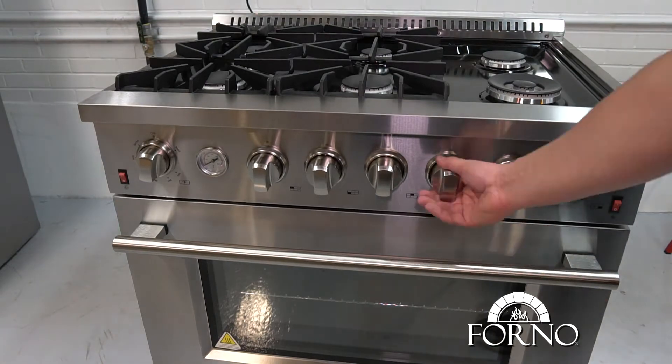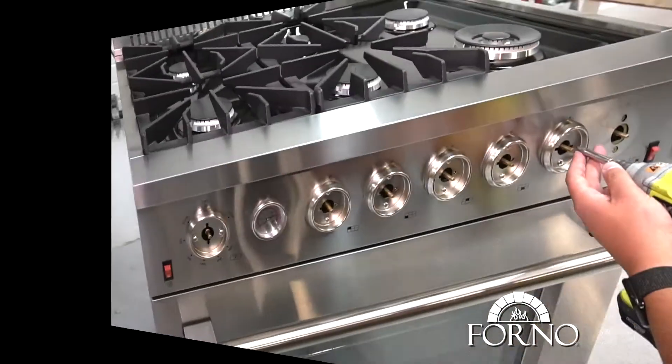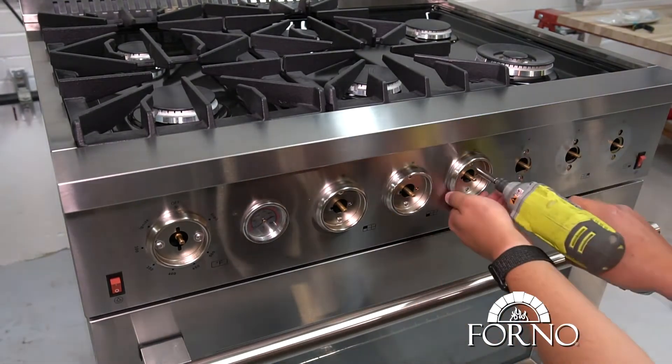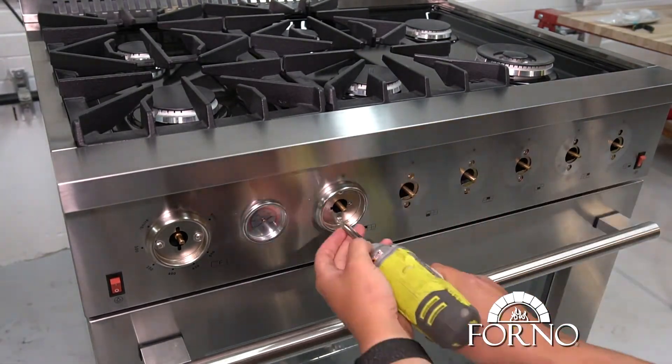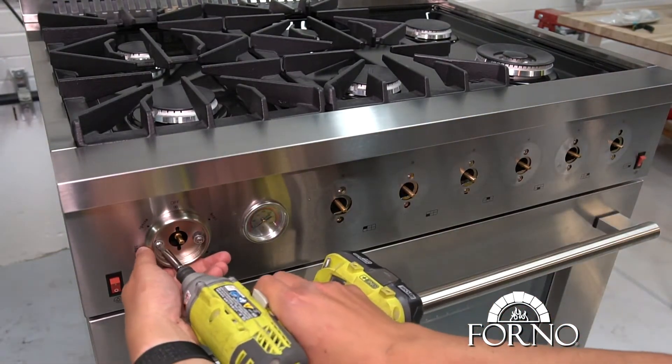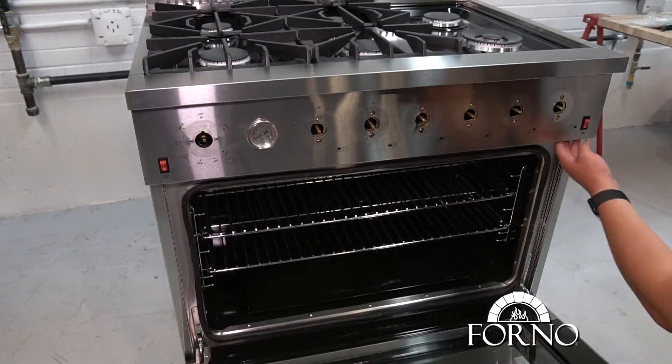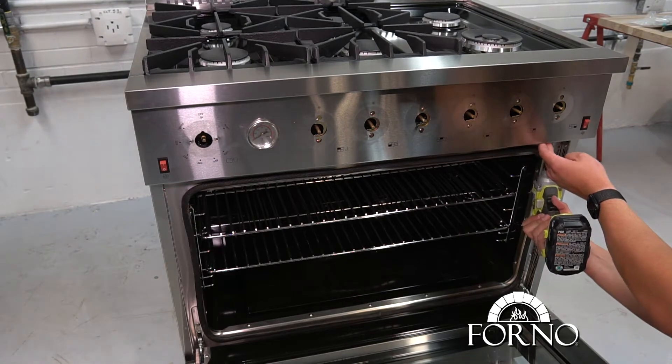Remove all knobs. Unscrew and remove knob rings. Open the door. Unscrew and remove the control panel.